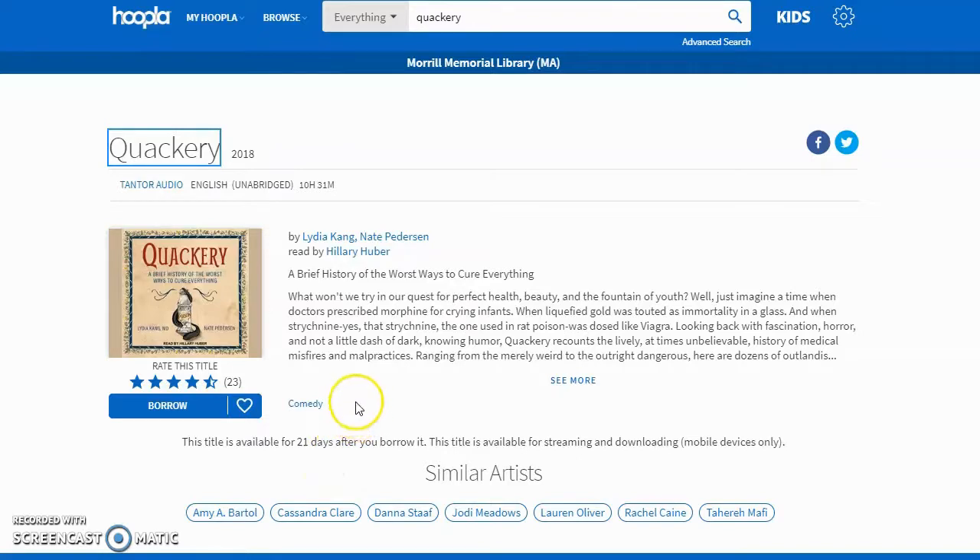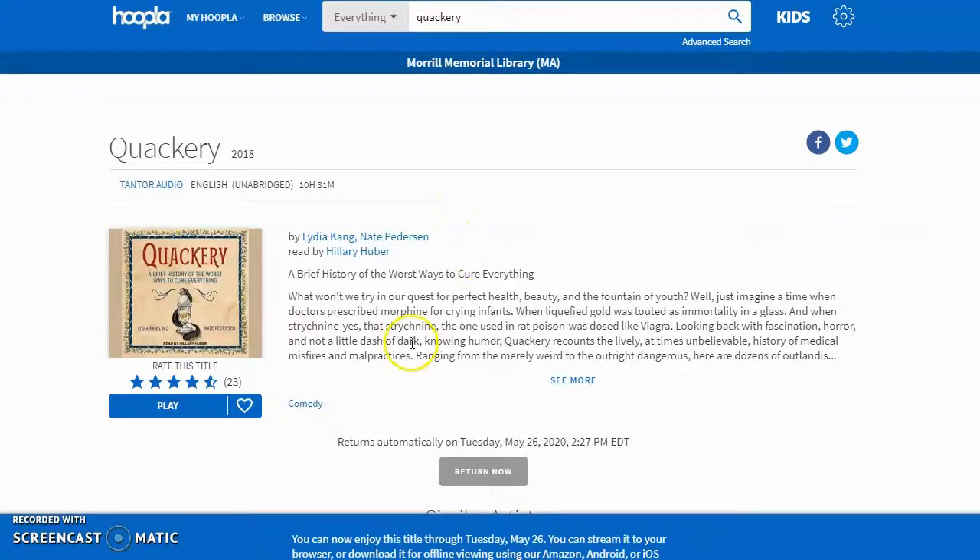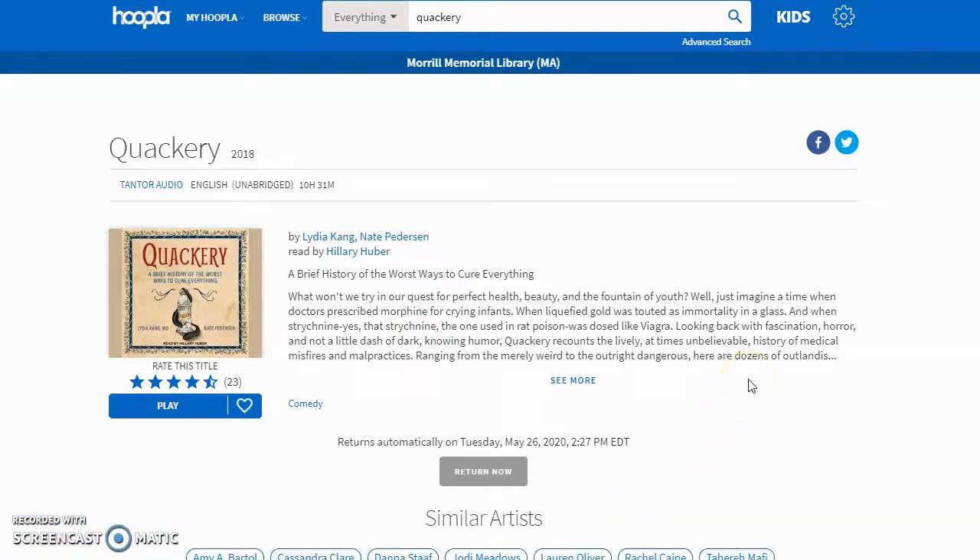Since I'm on a computer and I'm already signed in, I say yes, this is what I want to borrow. Go ahead and borrow it, and it gives you one more chance to say yes or no. So yes, I'm going to go ahead and borrow that. It tells me that I will have it until Tuesday, May 26th. Since I'm on a computer, this is what I see, and I would go right here to start playing it. If I was on my mobile device using my app, I would get a button right around here that says Download. I strongly recommend when you first check something out, go ahead and download it. I have learned from my own experience that if you don't download it that first time, it doesn't always give you the chance again later. So when you first borrow something on the mobile app, go ahead and download it.